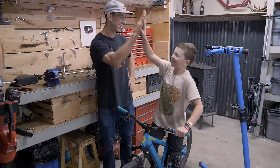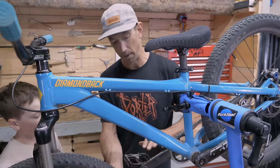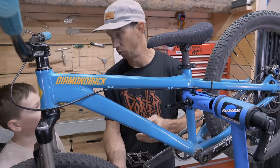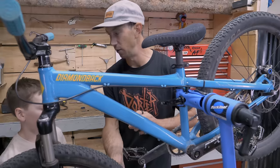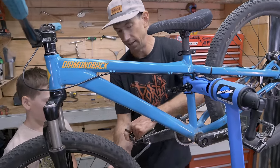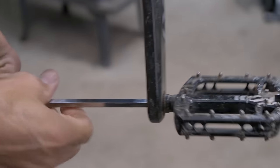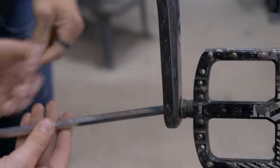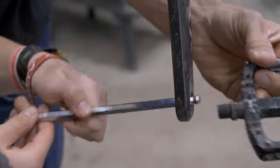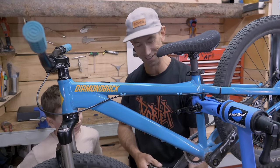No more clicking noise - that's awesome! Let's do the cranks next. To take pedals off, remember one of them is reverse-threaded: put the wrench in and pedal forward to remove them. When you put them back on, pedal backwards. That's the trick to taking your pedals off without accidentally screwing them on tighter.